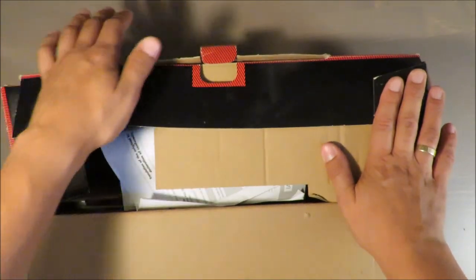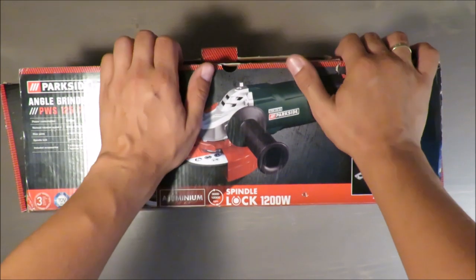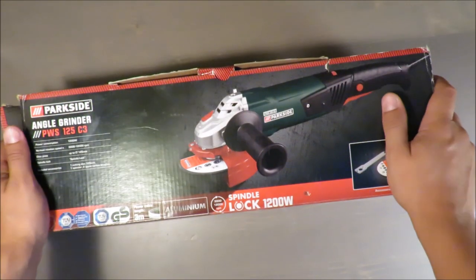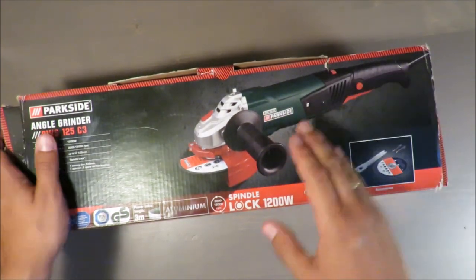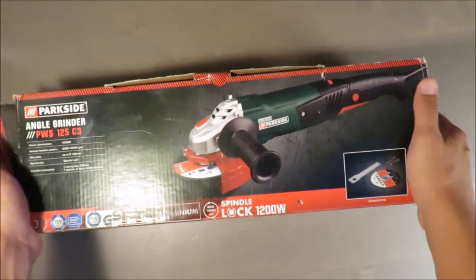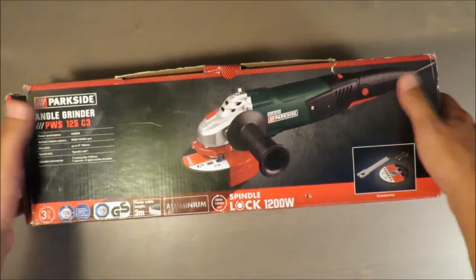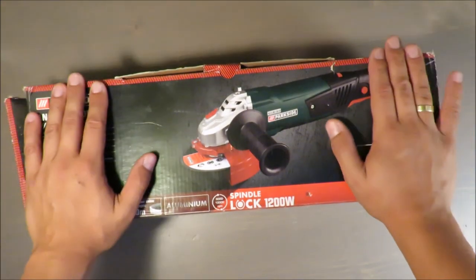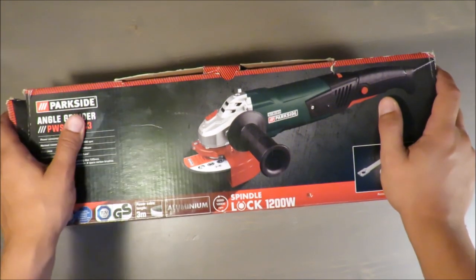My recommendation is positive overall, but really don't use the standard cutting disc — it's dangerous, the quality is poor. It's not cutting cleanly; it moves forward by friction but it's falling apart. You can also see how this cardboard box is behaving. My recommendation: buy it, use it, be happy — but replace that disc immediately.